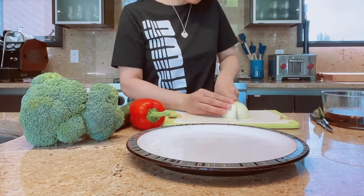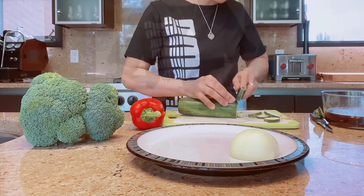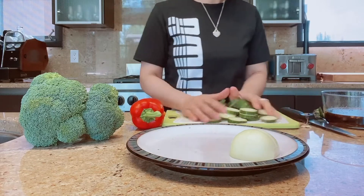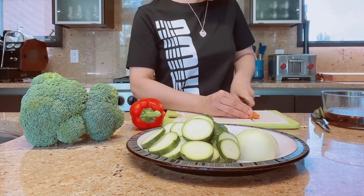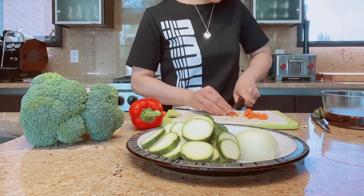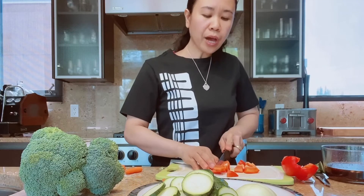And then zucchini — since the zucchini is just small, I just cut it into rounds, no need to cut it into strips. Next I'm gonna cut the carrots into strips. It's up to you how you want to cut the bell pepper — if you want to cut it into strips then do it.